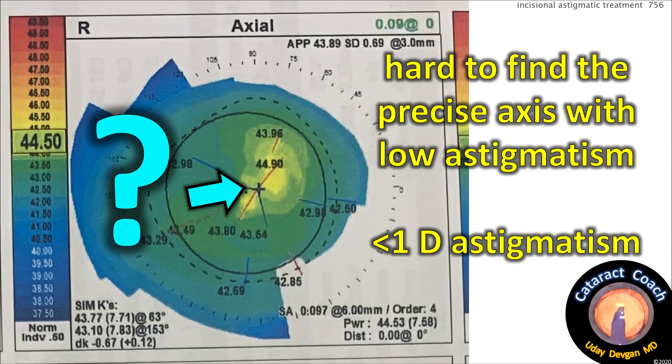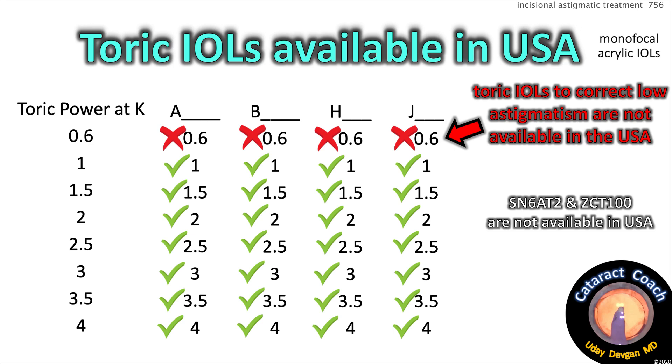But with a mild degree of astigmatism — less than one diopter — it's hard to find the precise axis, and all your different machines may give a slightly different answer. The companies know this. In the USA, no matter the company, no company makes a toric lens that corrects less than one diopter at the corneal plane.